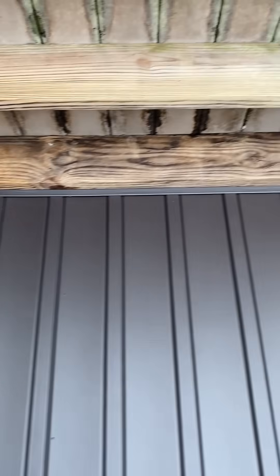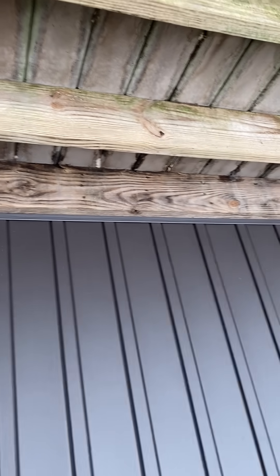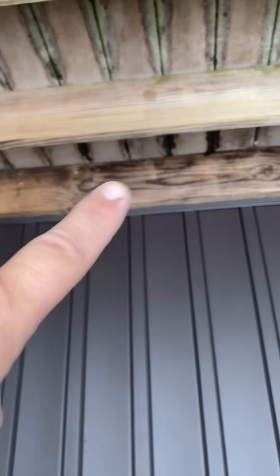That side doesn't even have any flashing at all — and even though that's not where it's bolted, you should still have the flashing right here.